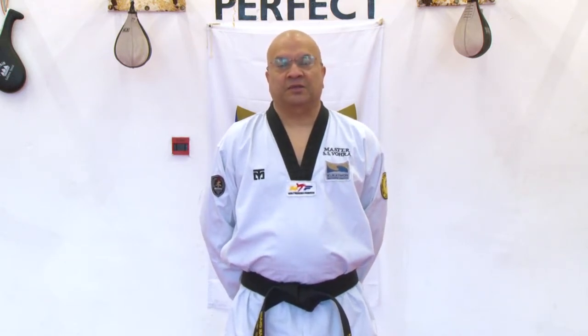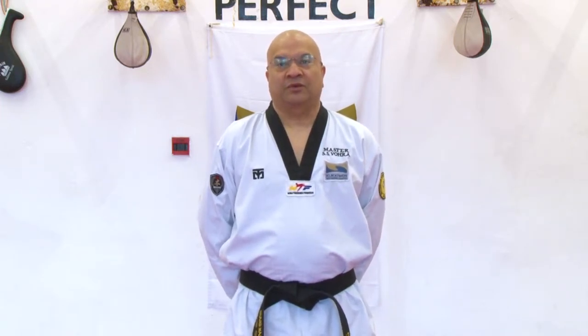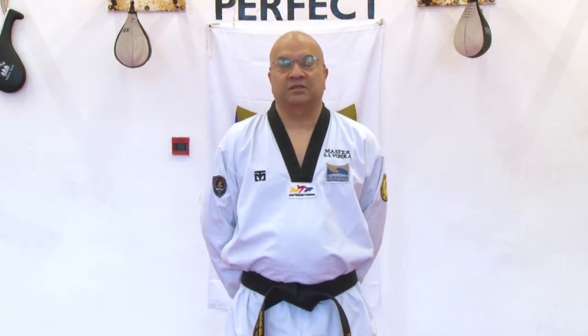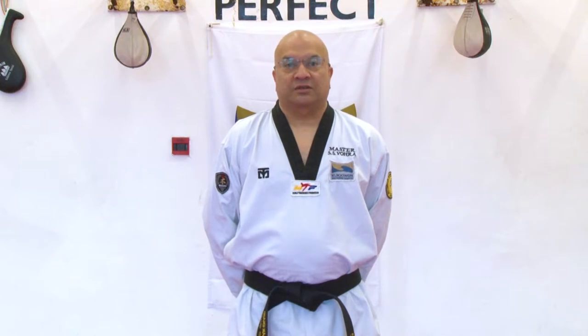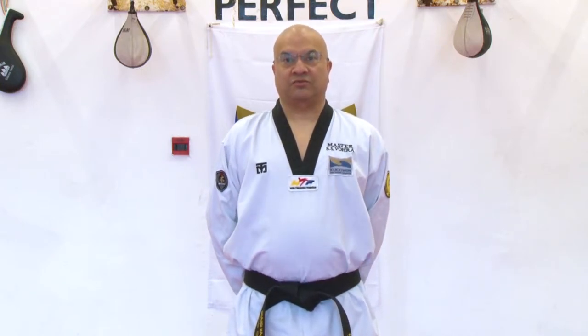I actually started first with Kung Fu, then after Kung Fu I did some Karate training, and then in 1975 I started Taekwondo. From there on I have progressed through the ranks of Taekwondo.